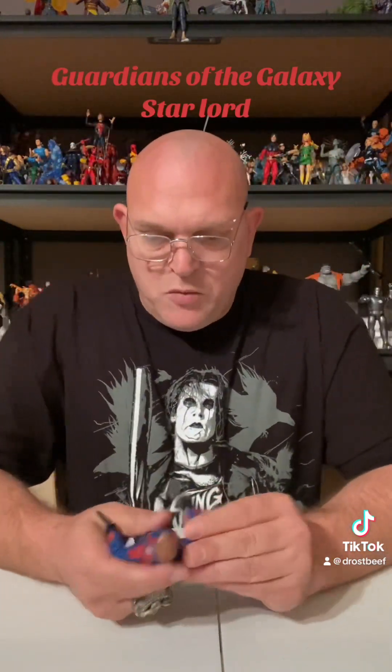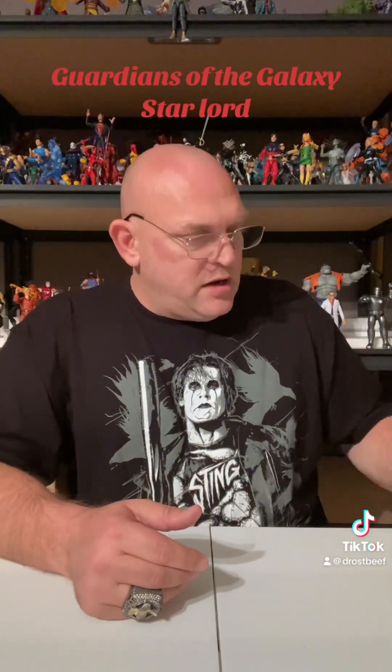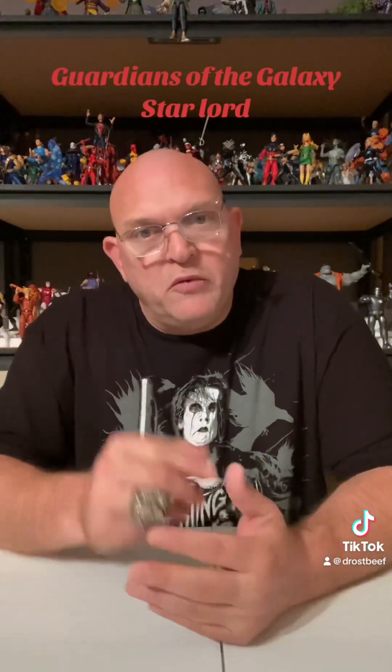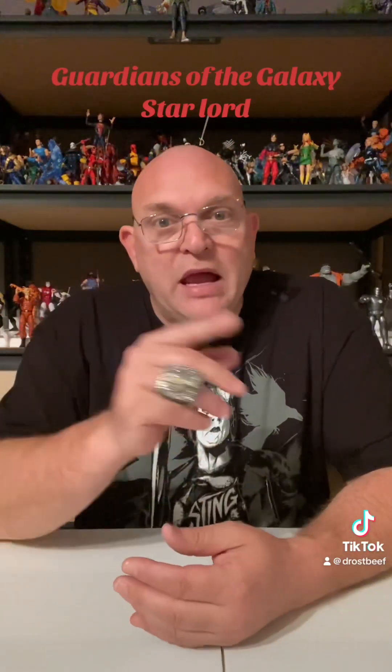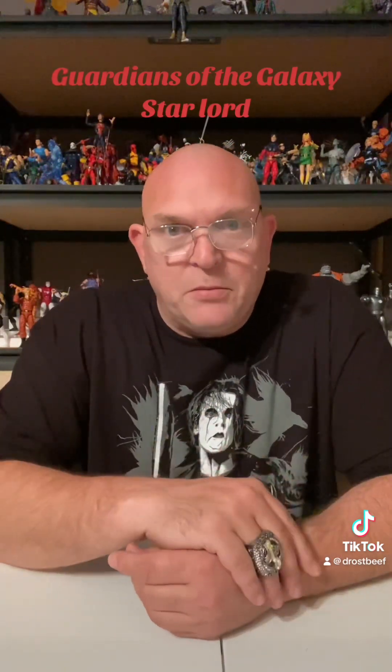Like I said, we're going to run down the whole Guardians of the Galaxy movie wave set, and then we'll bring them back and count them down, go from worst to best, and then we'll move on from that. Just make sure you like, comment, follow, subscribe — all that good stuff. Until the next time, I'm out.